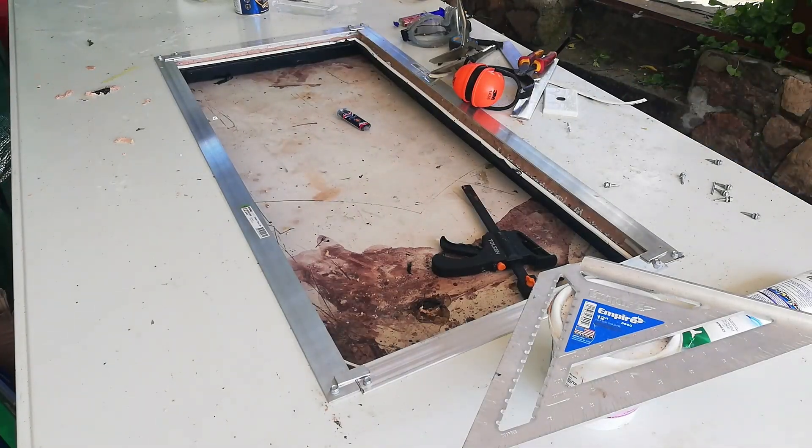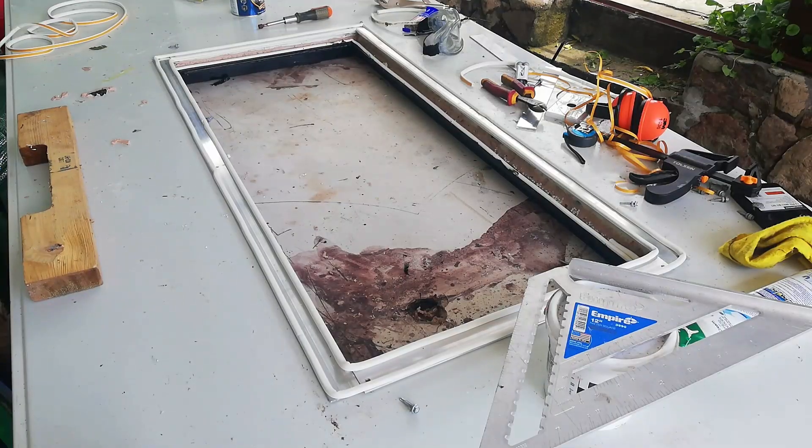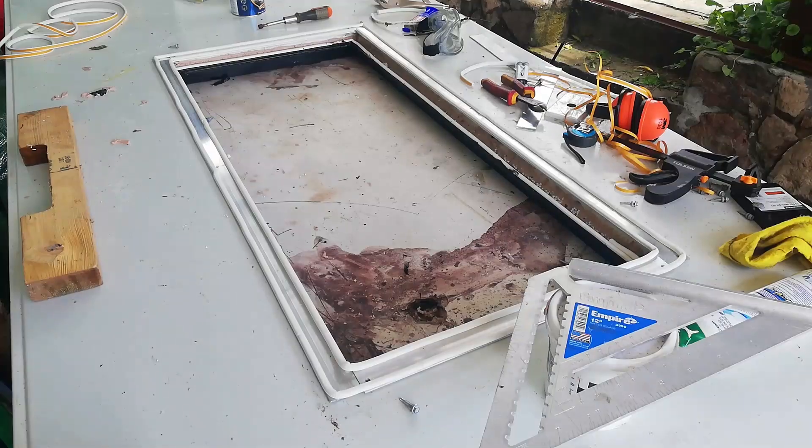That allowed me to attach the weather seal — I attached one on the inside to sit on the glass and one on the outside to sit on the metal. I then went to the local wholesale and bought metal screws with a seal, which I used to attach the aluminium bar.